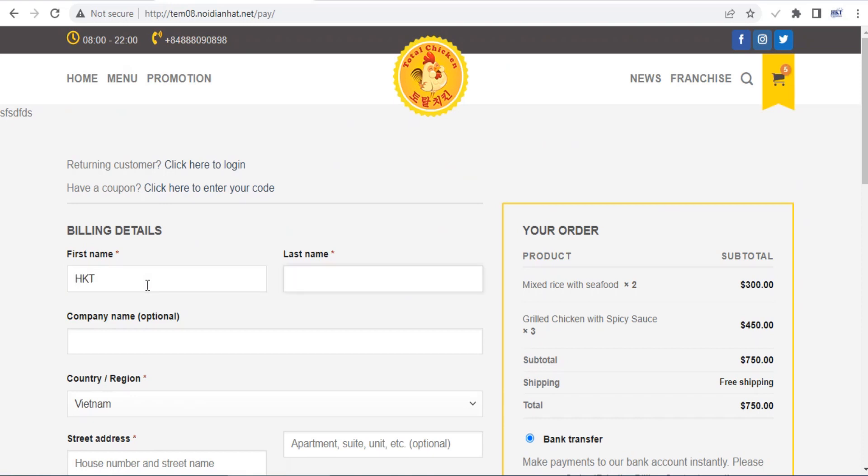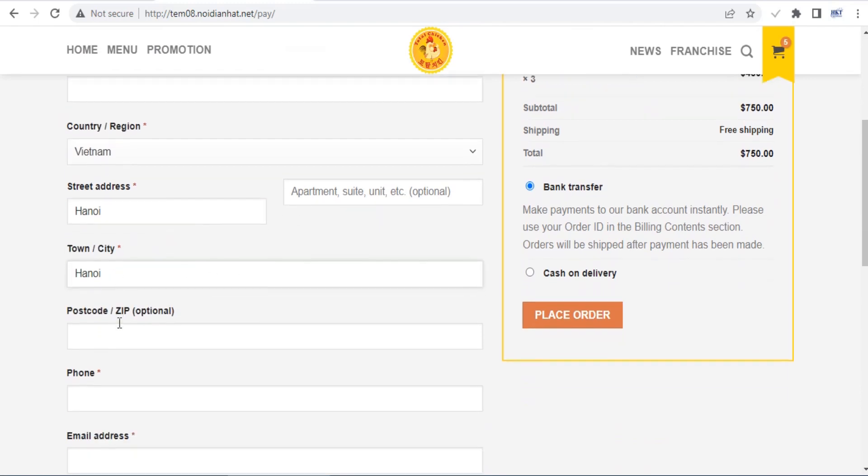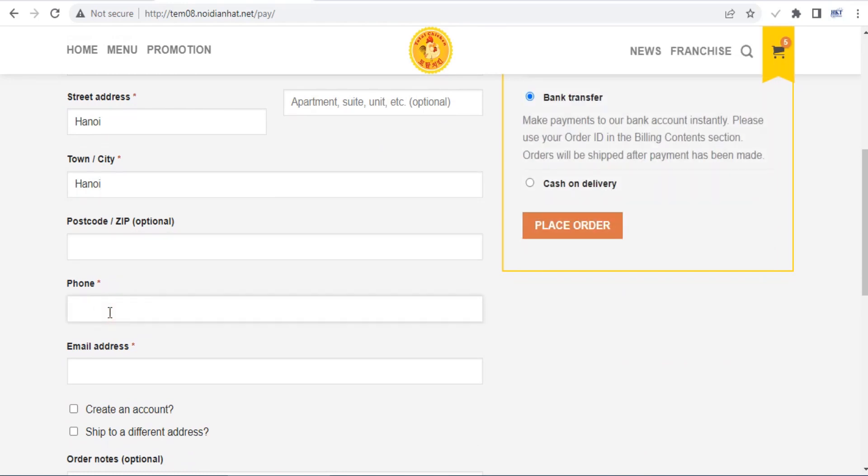The checkout page is one of the most important pages on your site, as this is where a customer finally converts into a buyer, or abandons your website and you lose the sale. Luckily, the Flatsom theme gives you complete control over the look of your checkout page.